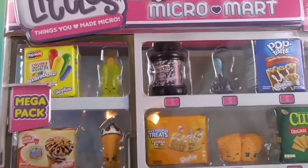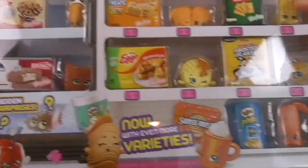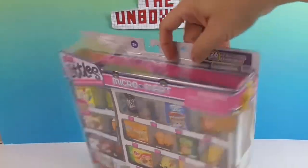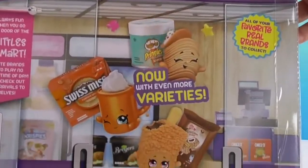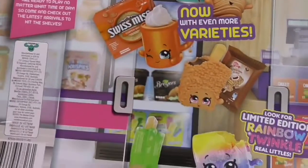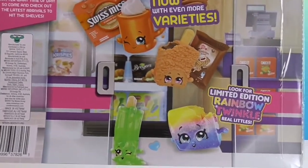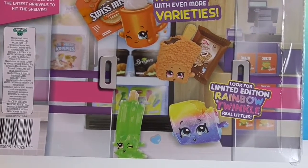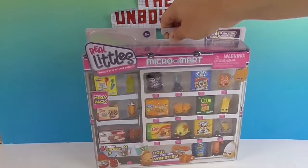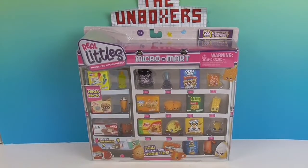This is the pack we got, with a yellow popsicle in the corner and salt and vinegar Pringles down there. We're going to take a look at the back real quick. Here are some awesome ones — all new on the back from the Micro Mart wave 2. And we'll always be looking for that limited edition rainbow twinkle. We're going to take them out of the packaging for a much closer look and find out which hidden ones we get.